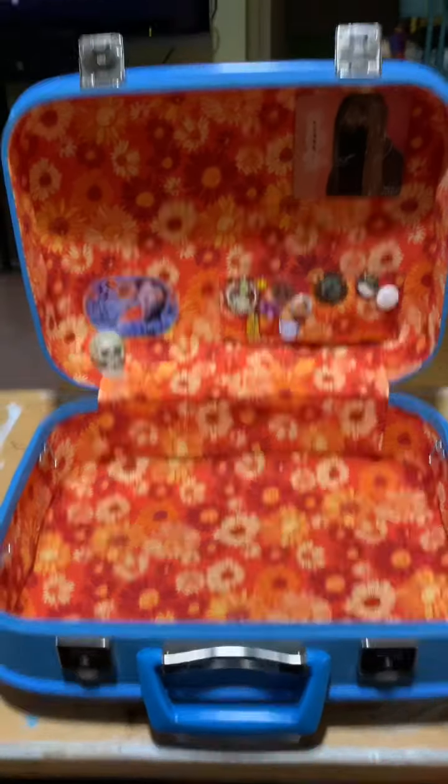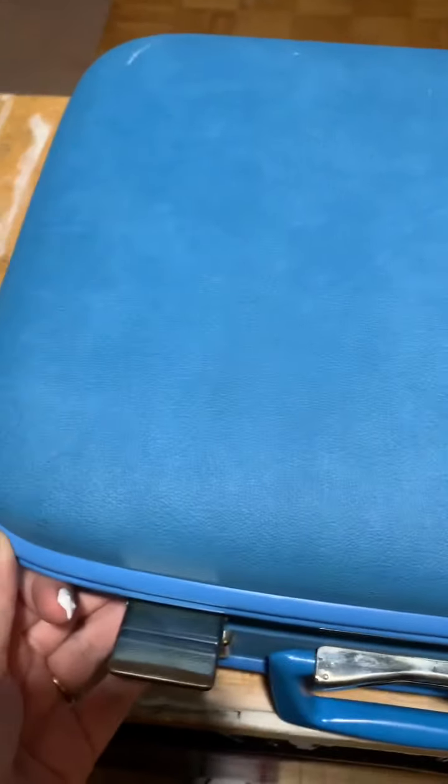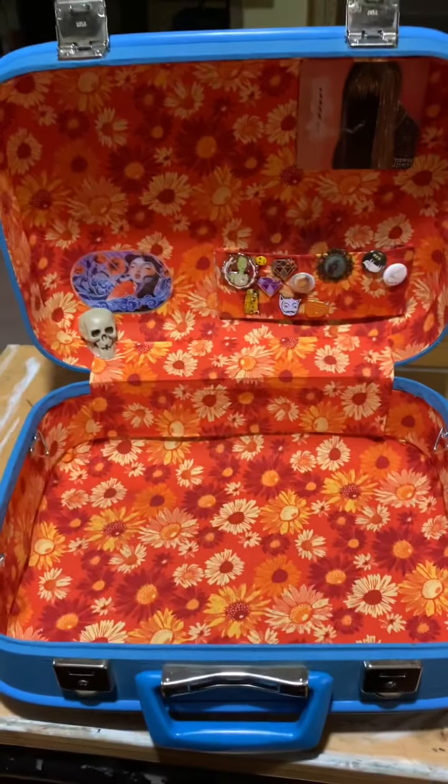And this is my bag so far. The outside is actually in quite remarkable shape. There's a few scuffs here and there — I kind of dig the blue color, it's pretty rad. Now we're going to fill it.